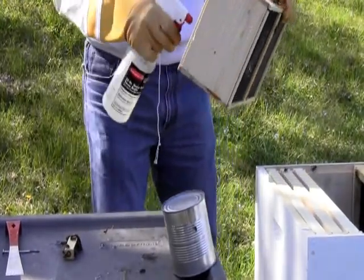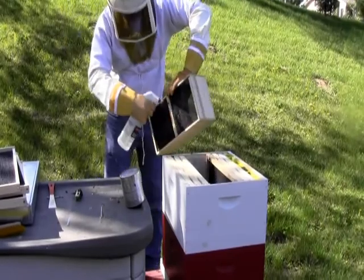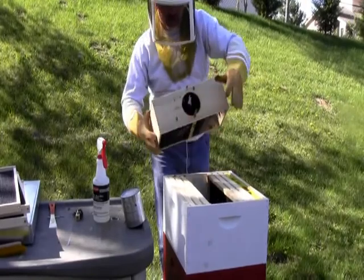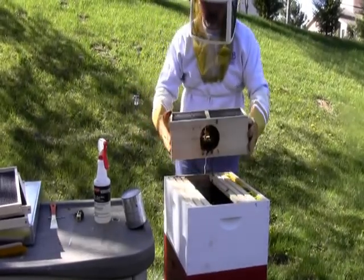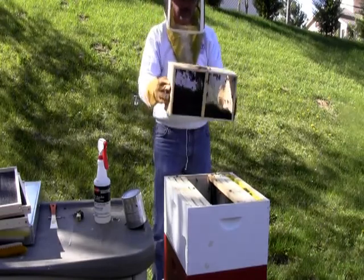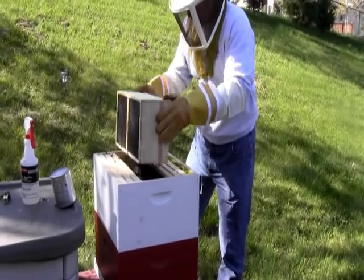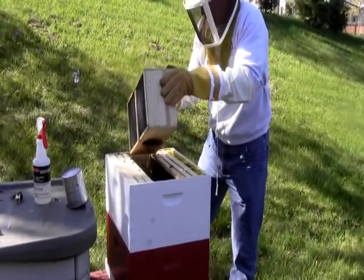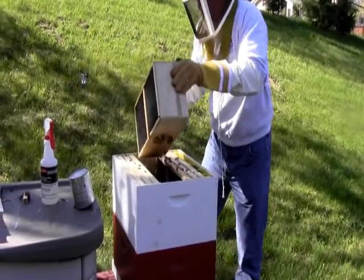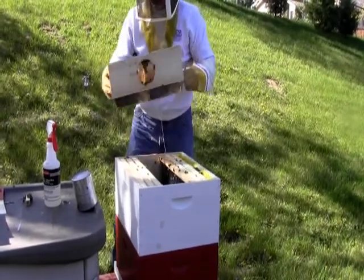Get them nice and drunk because we're going to be shaking the crap out of them, and they're going to probably get a little ornery. You're going to pound the box down once. Pound them straight down. There you go. Now turn them sideways and dump them. And once you get the majority of them inside — there we go.